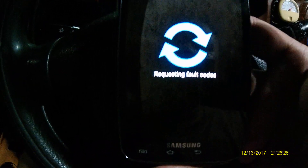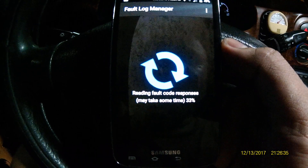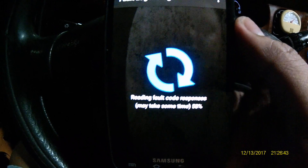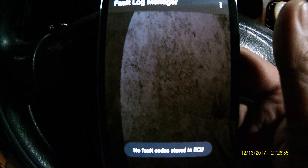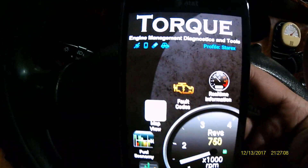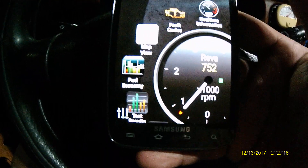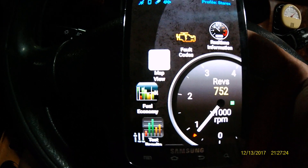Let's try to check if we have any error codes — I don't think we will because everything is already fixed. Also, make sure to get the paid version, Torque Pro, because it has a lot of information and features. You can download the lite version but only a few sensors will be available. To maximize the use of this application you need to buy the paid one. Everything is working fine now — just follow the information I've given you, and if you like this video please like and subscribe.